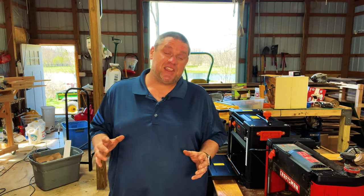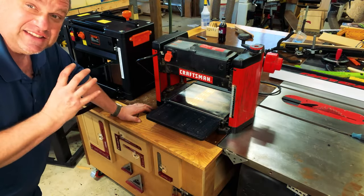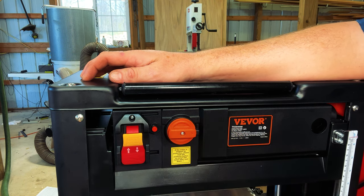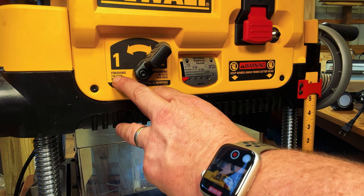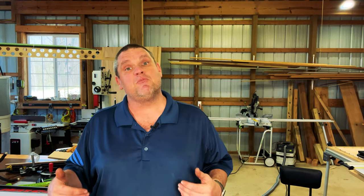Now let's talk about speed adjustment — the ability to change the rotation speed of the drum. The Craftsman does not have the ability to change blade speed, which is something to consider. The Vever has a speed adjustment via an orange knob with two set points. The DeWalt also has two speeds, clearly labeled: a finishing speed at 179 cuts per inch and a dimensional speed at 96 cuts per inch. Speed may not matter to a beginning woodworker, but I've found it's nice to go slower when rough milling lumber and faster when finishing for a smoother surface.